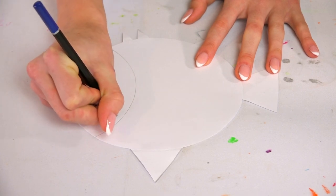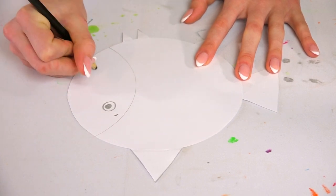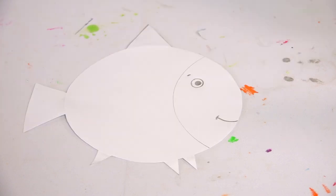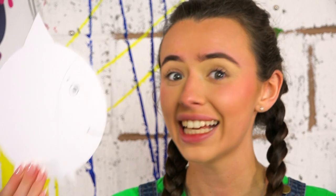And there you have it — we have a fish face! Now I can draw a small eye, maybe a little eyebrow, and then lips. He's starting to look a lot more like a fish!